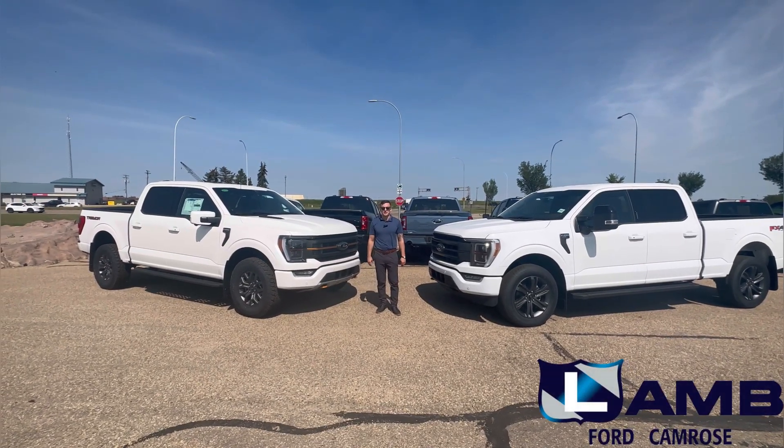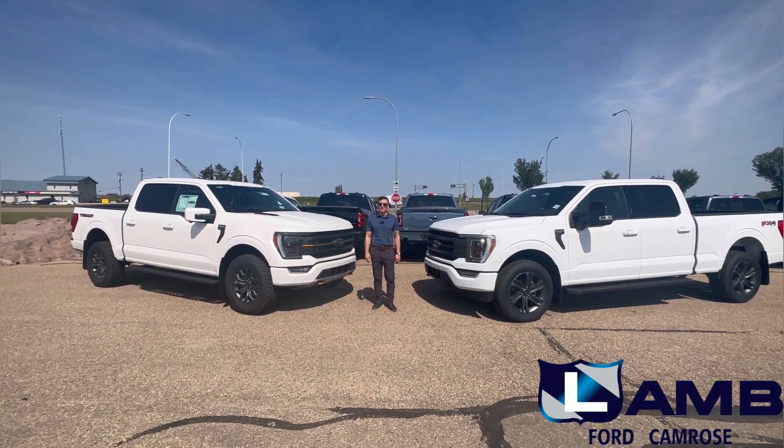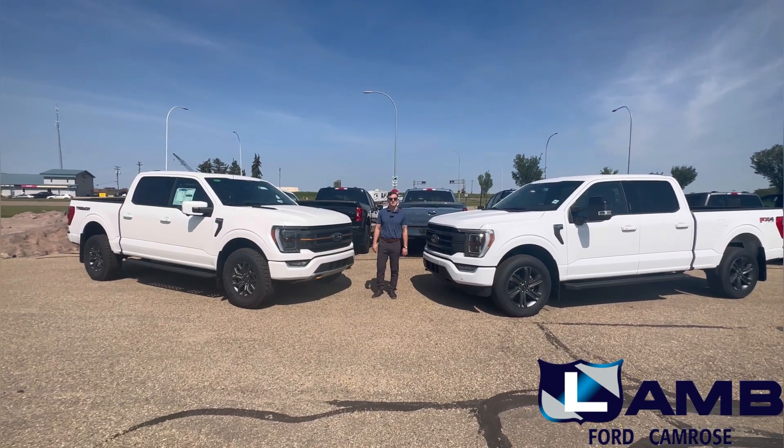Hi there folks, Aaron here with Lamb Ford Sales. For today's video we're going to be going through all of the aesthetic and functional features that separate the 2023 F-150 Tremor from the rest of the vehicles on the road.